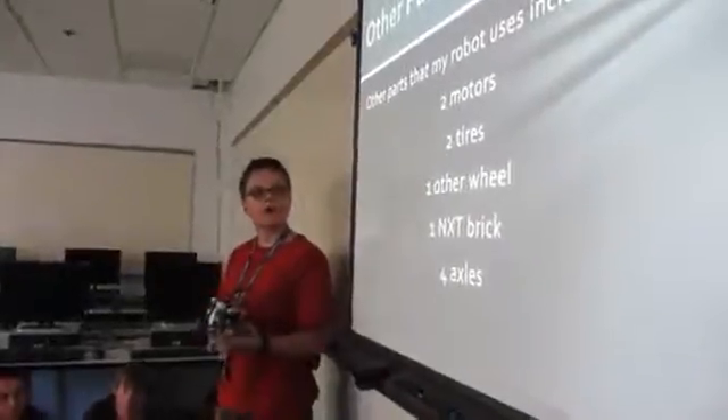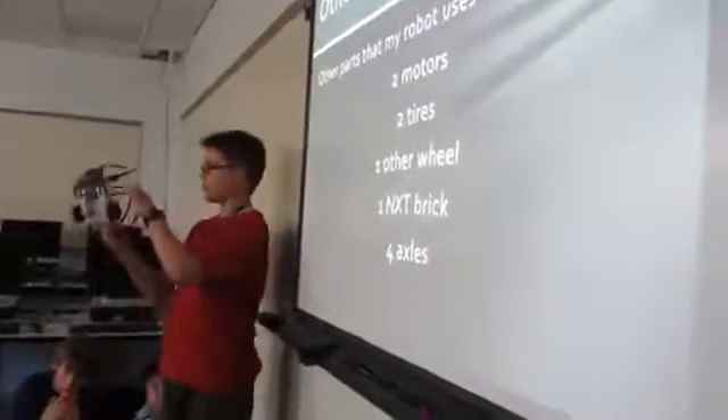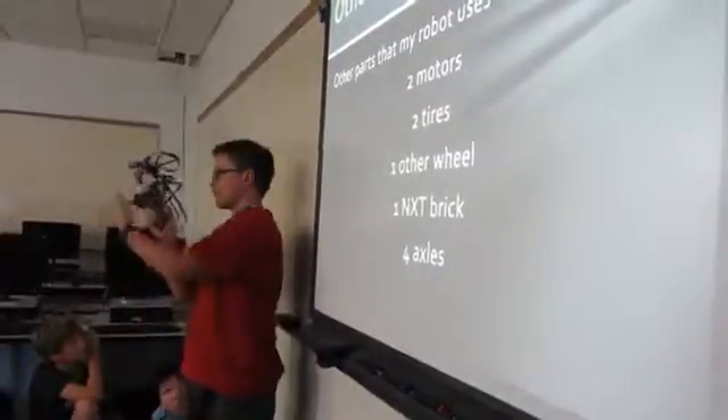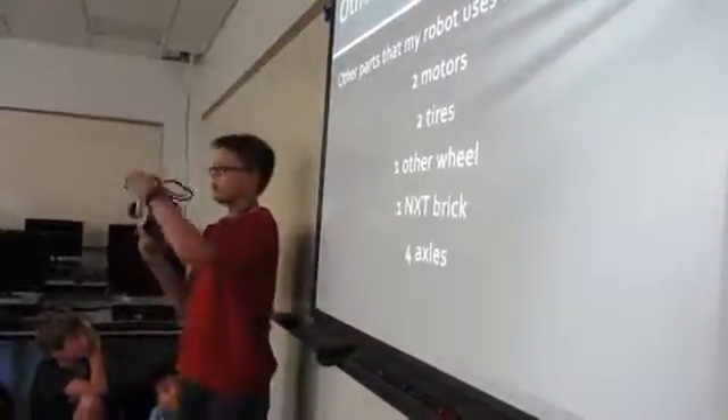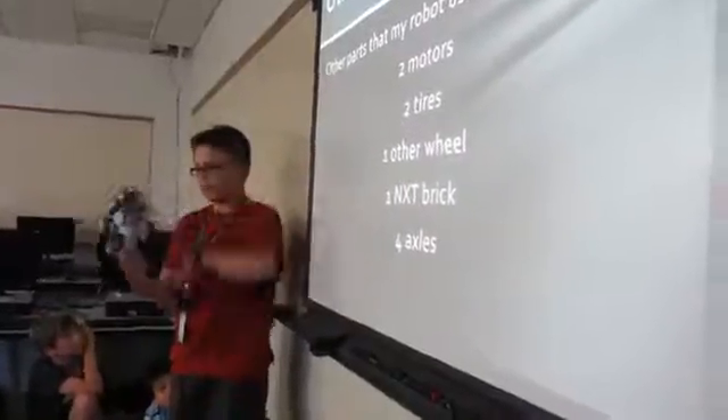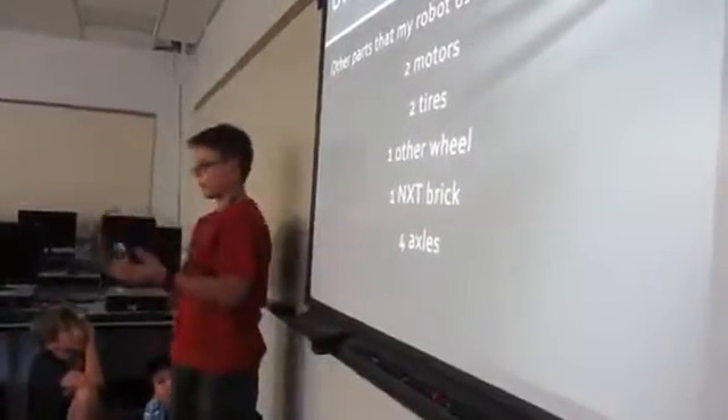Other parts that my robot uses include two motors which are right here and here, two tires here and here, one other wheel right here, one NXT brick, and four axles which are used to hook up the wheels.